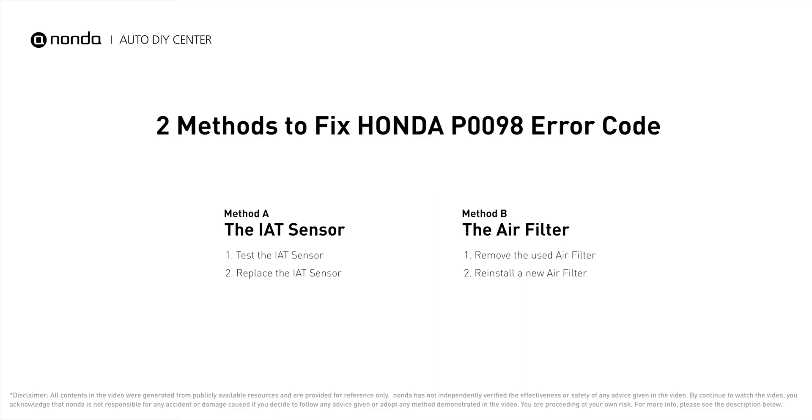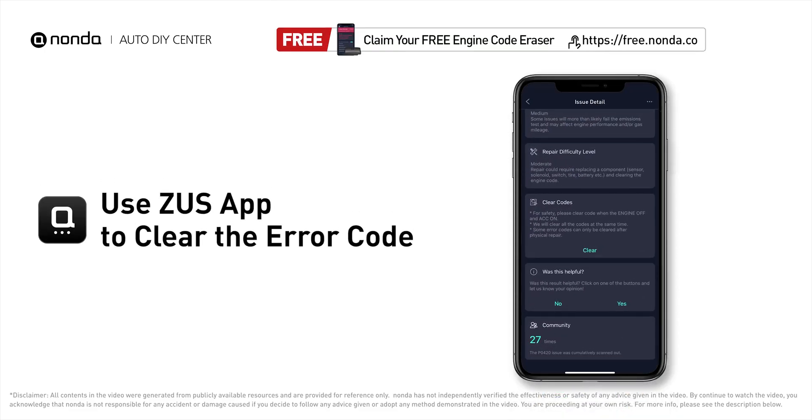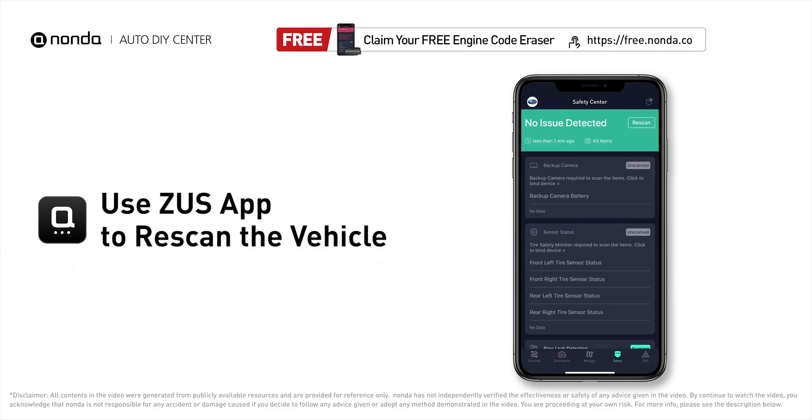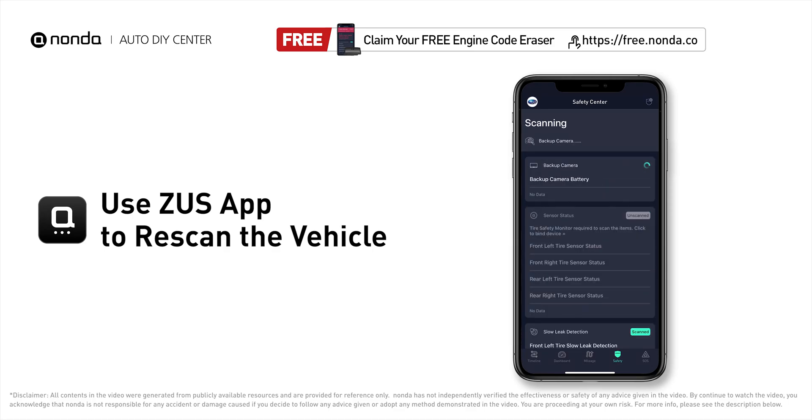So here are two of the most practical solutions to fix Honda's P0098 error code. After the repair, you can now use the Zeus app to clear the error code, and tap the rescan button one more time to make sure everything is fine with your vehicle.